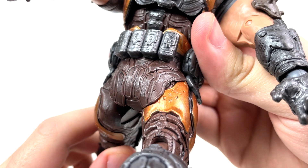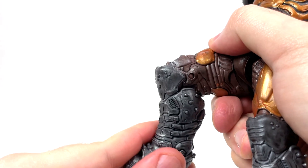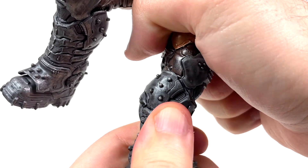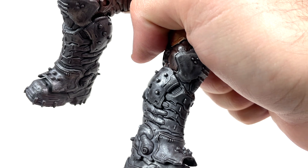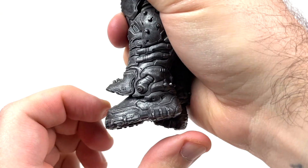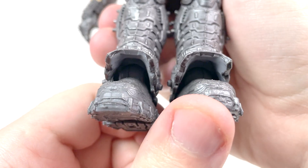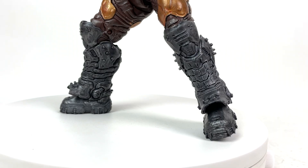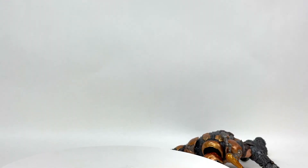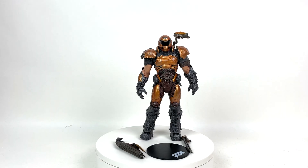Thank God the Doom Slayer cheeks are made out of rubber. Doom guy can also do the splits rather nicely. You get a nice bend at the knee plus a swivel — just be careful because they hurt if you put too much pressure on them. There's a ball joint and hinge joint at the ankle so they can point down and point neutrally, though it's a pain to get into a swiveling motion, and the pivoting ankle isn't exactly what I'd call solid.